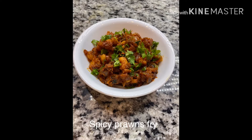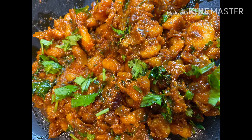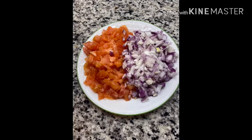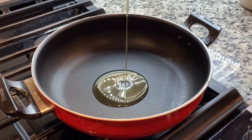Hello everyone, welcome to my kitchen. Today I'm going to show you a spicy prawns fry recipe. In this recipe I'm using frozen small size prawns. Take one medium-sized onion and tomato and chop finely. Heat four to five tablespoons of oil in a pan.